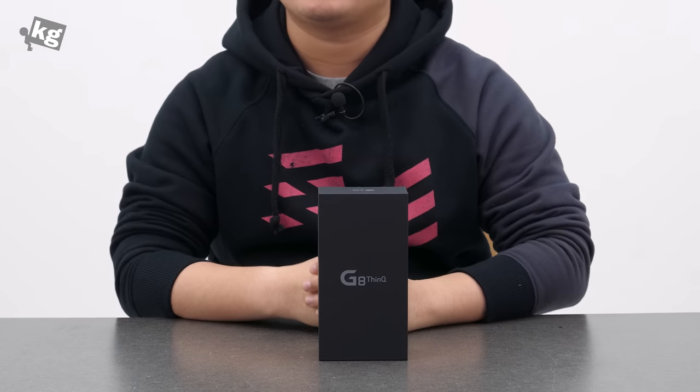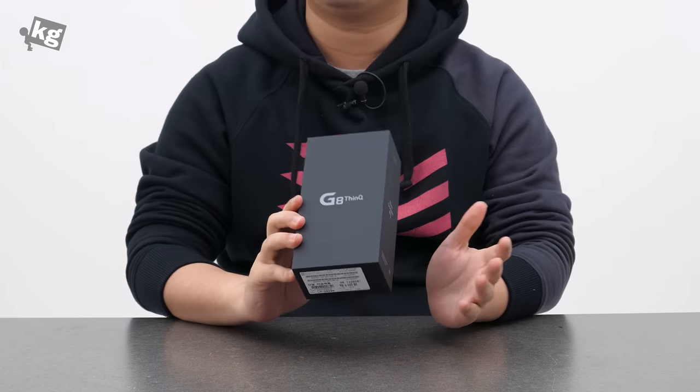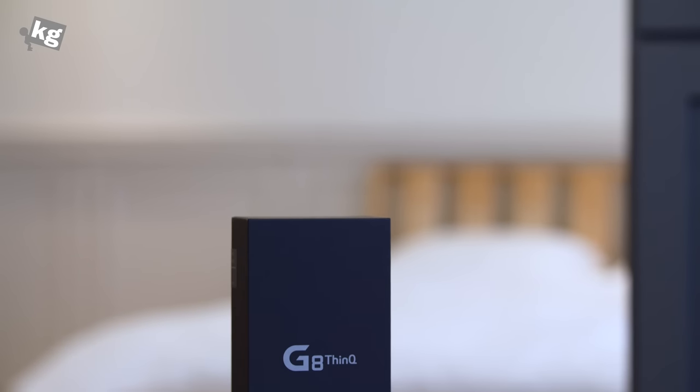Hey guys, welcome back. This is your host FullPhoneKidget.com, and what I got here is the LG G8 ThinQ, the latest flagship from LG, and it's got some interesting features. Let's go ahead and open it.